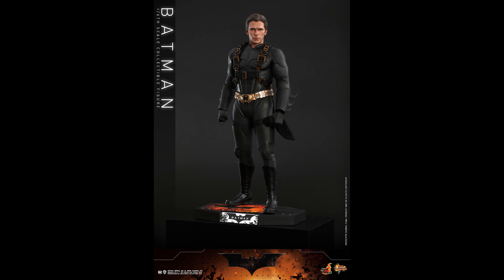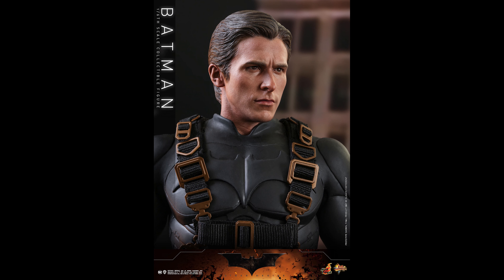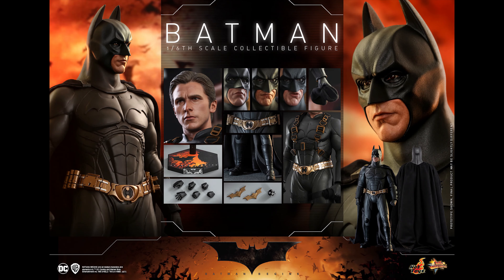Look at that pose right there — I don't even think I would attempt doing that on the initial release. As far as this figure goes, the cape is a big plus. It was a horrible cape on the first one. This one has some — I don't know, is it wired? Let me know in the comments because I see some folding action going on in the back. The base looks good too.